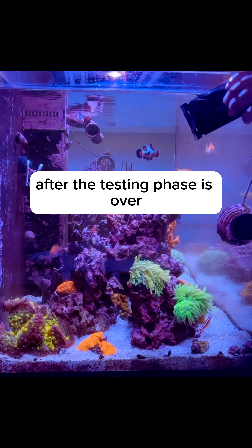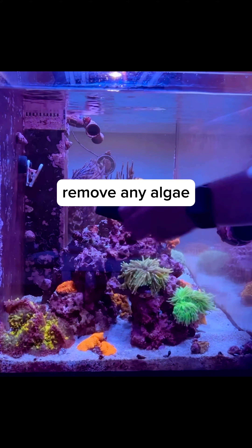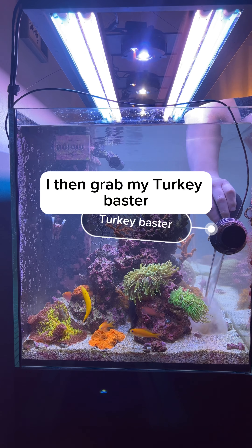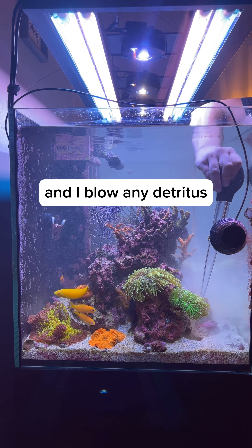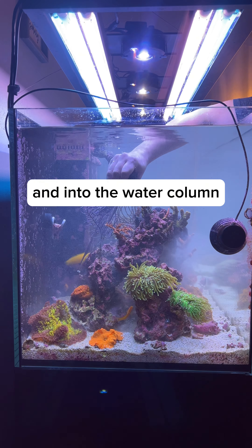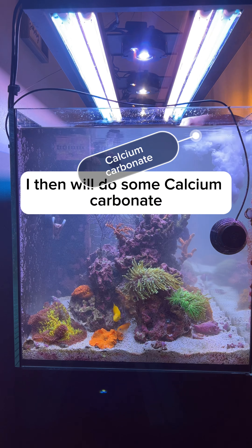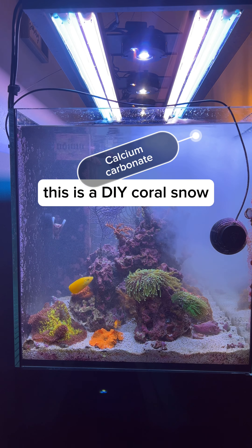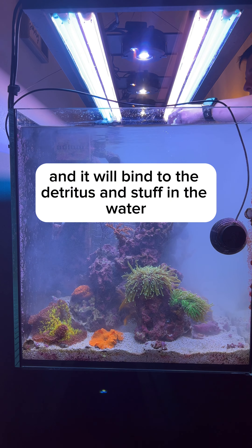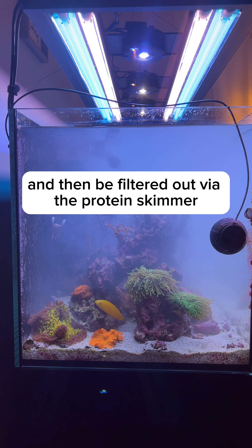After the testing phase is over, I then move on to the cleaning phase. I'm going to scrape the glass to remove any algae including coralline. After the glass is scraped clean, I then grab my turkey baster and I blow any detritus and junk out of the sand and rock work and into the water column. After I've kicked all this up into the water column, I then will dose some calcium carbonate. This is a DIY coral snow and it will bind to the detritus and stuff in the water and then be filtered out via the protein skimmer.